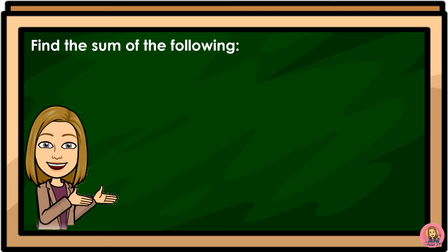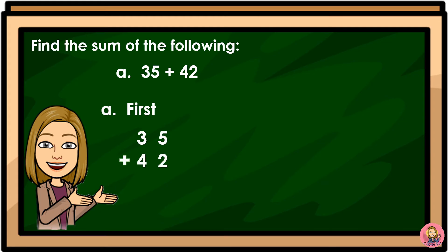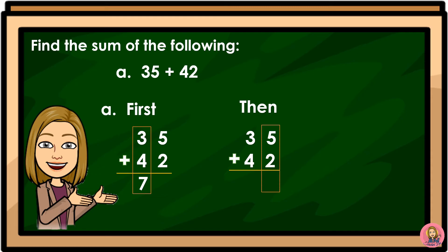Find the sum of 35 plus 42. We will add first the tens digits — 3 plus 4 is equal to 7. Then we add the ones digits — 5 plus 2 is equal to 7. So 35 plus 42 is equal to 77.